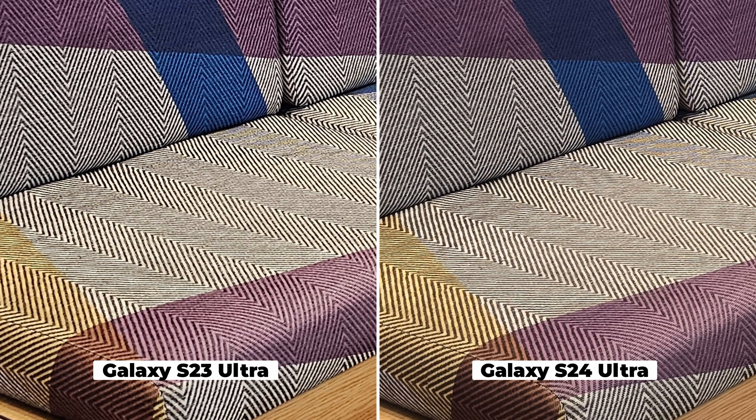Let's go to the S23 Ultra. The S24 Ultra did much better than this. This is not a bad shot, but when you compare it, you can see how the details get soft, muddy, blocky — you lose all these individual threads. That's definitely an upgrade.